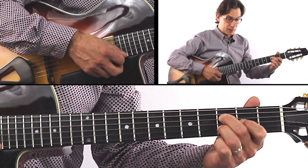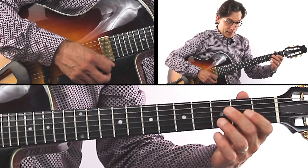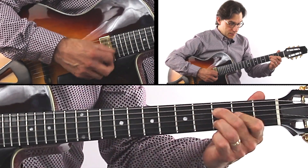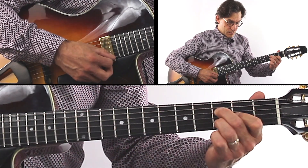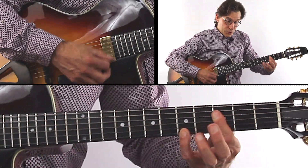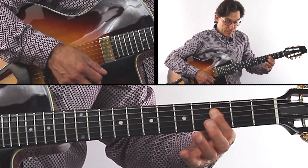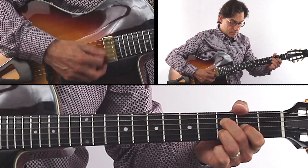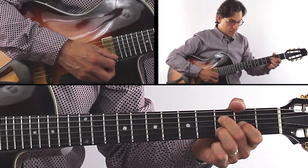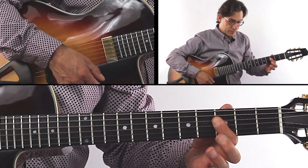Bésame — and now you see that? G minor nine, G minor seven. Okay, so those first four bars — okay.